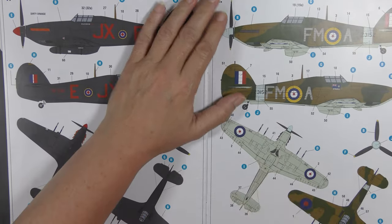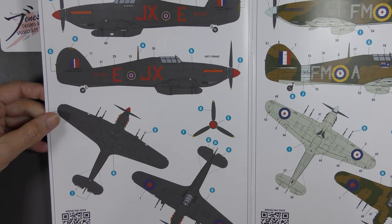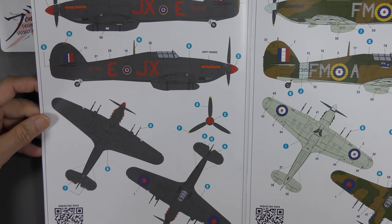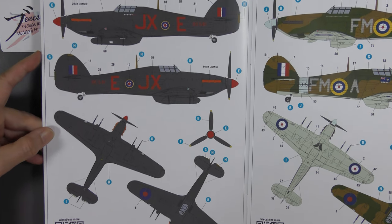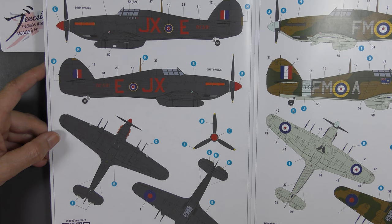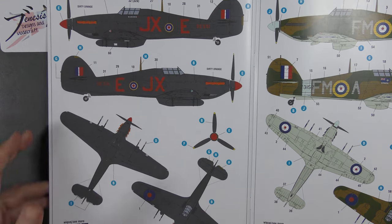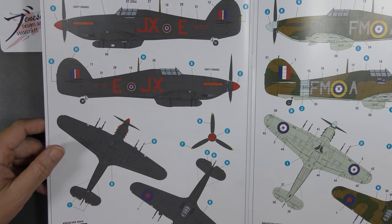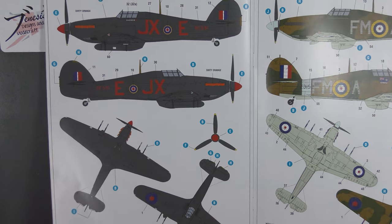Three marking options in this kit. The first: BE581, No. 1 Squadron, RF, Tangmere, with a Polish pilot, Flight Lieutenant Carol Kuttelwascher — an overall black scheme. I'm not a fan of the all-black scheme, wouldn't be my first choice at all, but it does have some interesting tweaks: the trim tabs are still in day fighter colors on the rudder and elevators, and there's a fin cap still in day fighter colors, plus red codes and a red spinner. These were painted in Special Night, which did get absolutely horrible very quickly because that paint didn't wear well — faded and filthy.